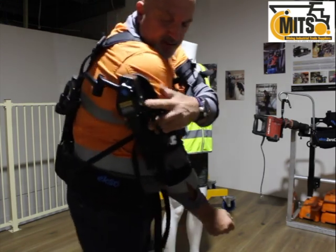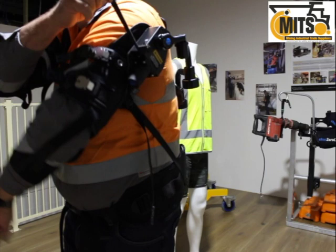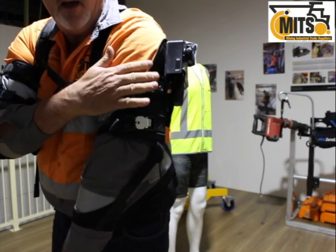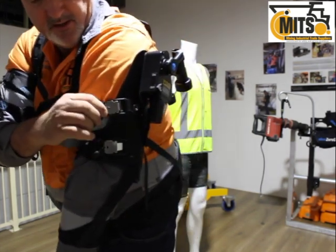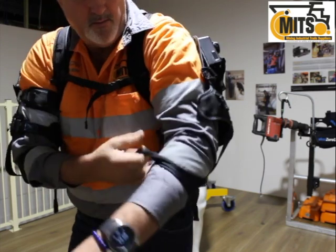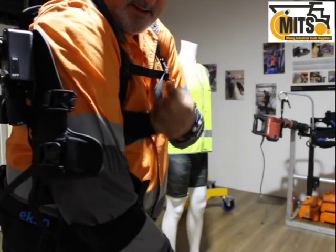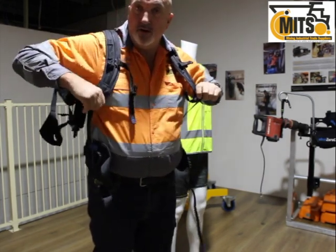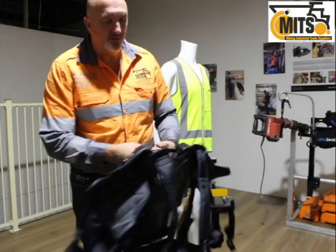To turn it off, just flick that down — you can also use the strap by pulling it down. Moving your arm up and down will disengage and engage the mechanism. Make sure it is off before you doff it or take it off. Then pull those little tags out, remove the straps — here we remove that strap — then the chest strap and waist strap. Loosen the shoulders before completely removing it, and it'll come off nice and easy to store.